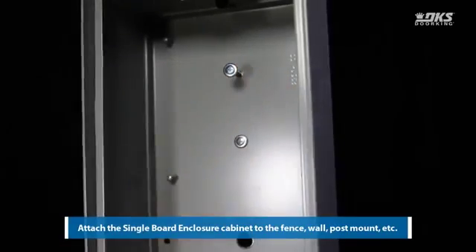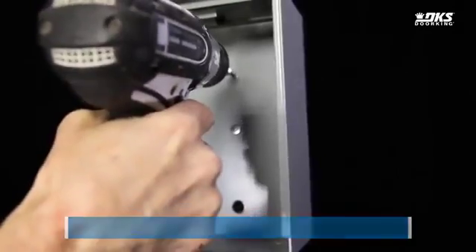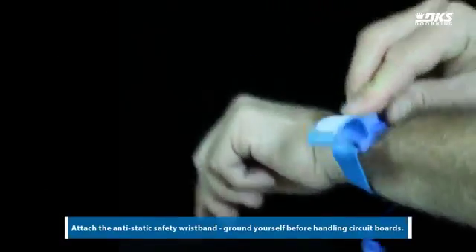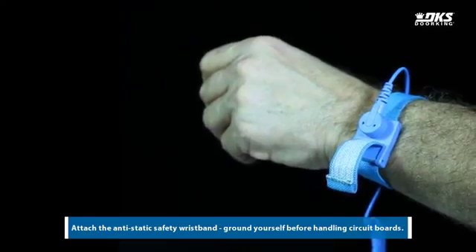Attach the single board enclosure cabinet to the fence, wall, post mount, etc. Attach the anti-static safety wristband. Ground yourself before handling circuit boards.